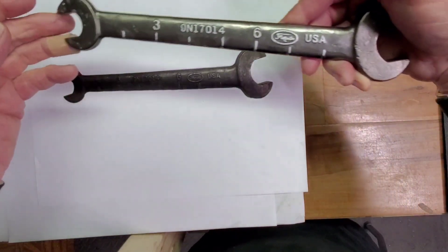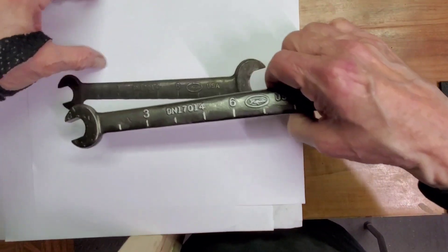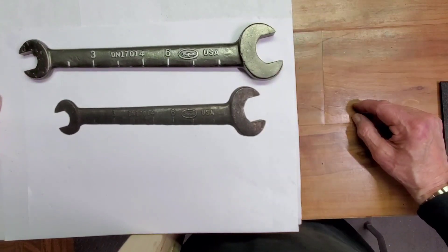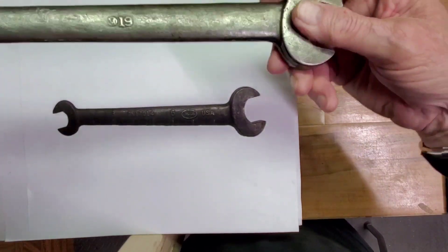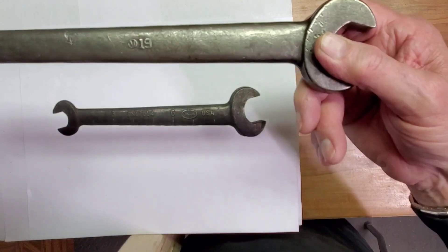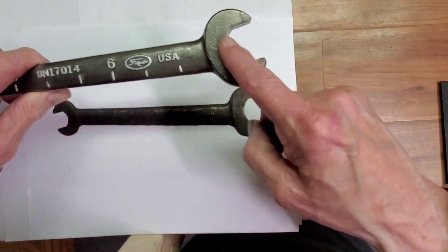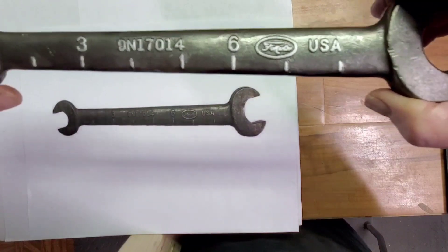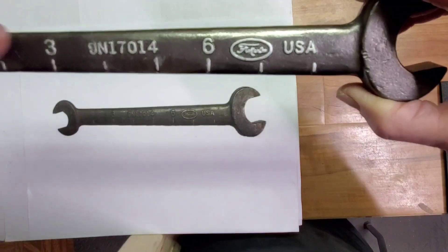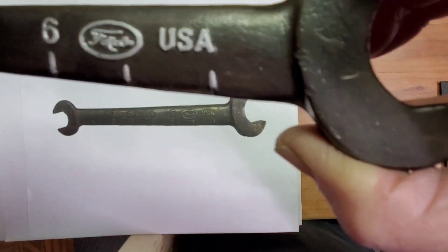Okay, here's the reveal — here's that wrench restored. We made a nice improvement in it. Of course, that's what we do. The scale of it was a little small and my picture came out different, but you can see the wrench and how big and heavy it is. I mentioned 19 millimeter because there was a 19 on the back, but the wrench is not 19 millimeter — it's 11 sixteenths on this end and one and a sixteenth inch on this end. In addition to cleaning it up, we highlighted the scale, the inch scale, part number 9N-170-14, the FOMOCO logo, and of course USA.